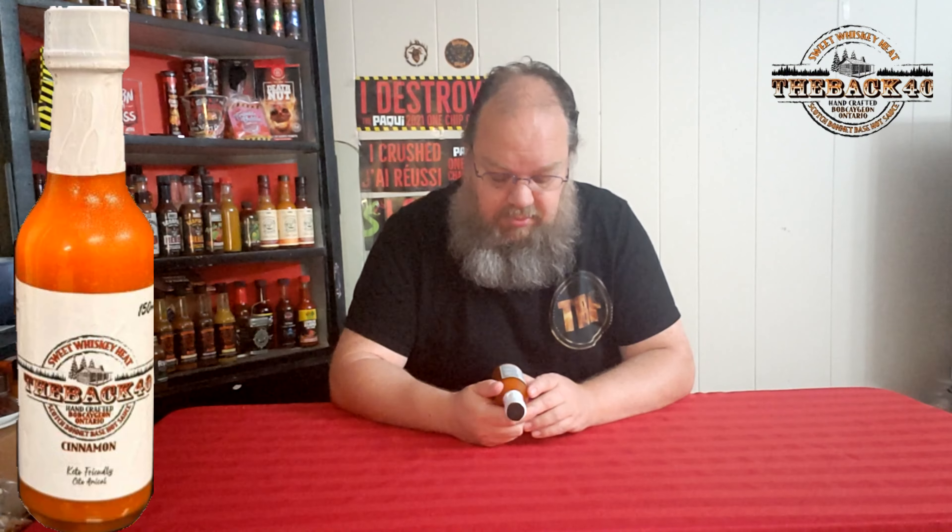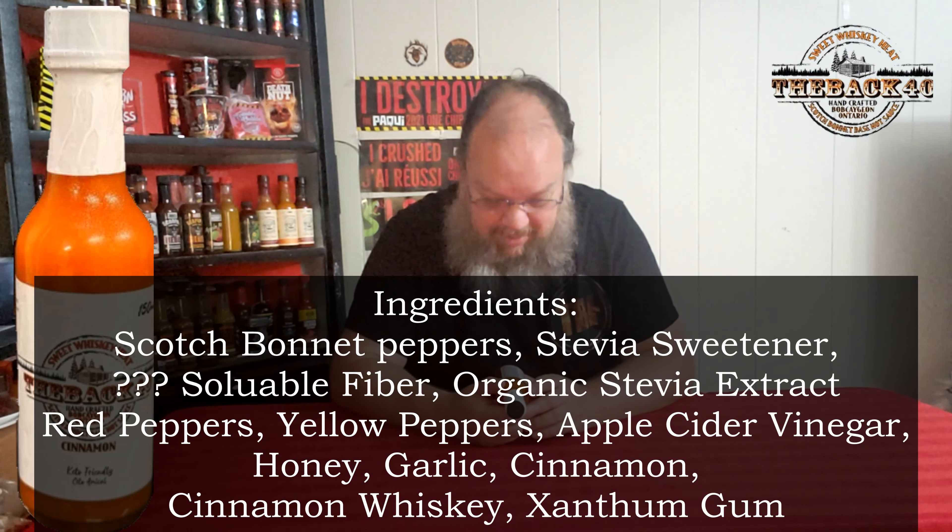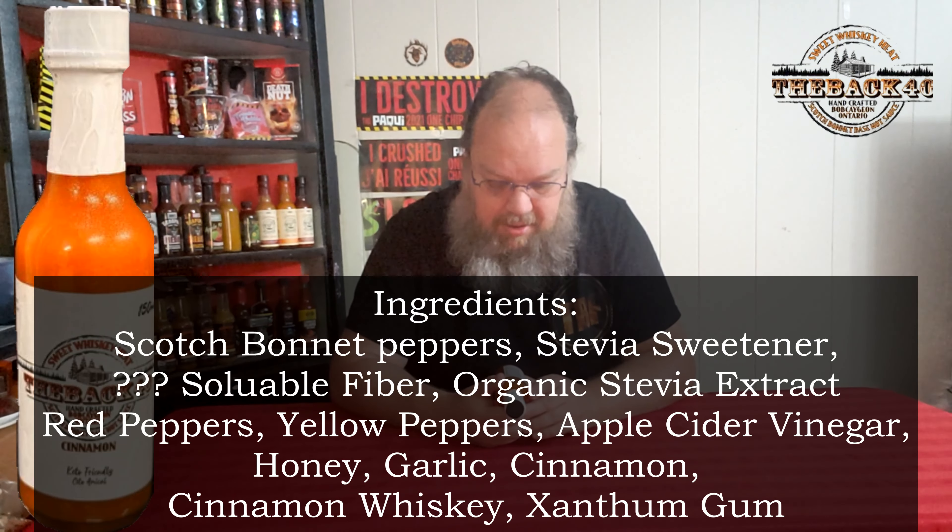It is gluten free. It's a sweet whiskey heat, handcrafted scotch bonnet base hot sauce. Ingredients include: scotch bonnet, stevia sweetener, soluble fiber, organic stevia extract, red peppers, yellow peppers, apple cider vinegar, honey, garlic, cinnamon, cinnamon whiskey, and xanthan gum.